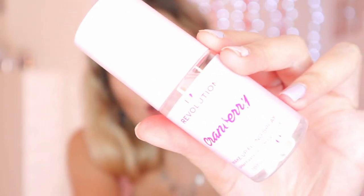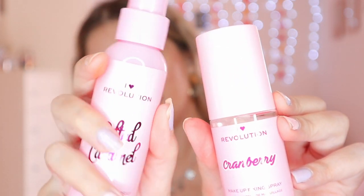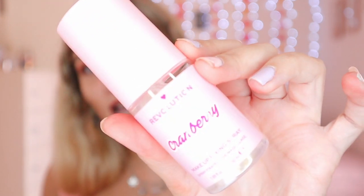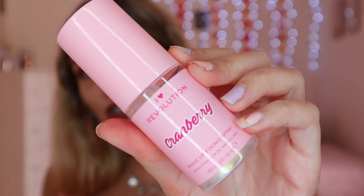And then the final thing is the cranberry makeup fixing spray. It's different to the ones that we received in the other box — in that box we received the usual packaging, but in this box the packaging looks different. So that was very interesting that they changed the packaging. And that was what was inside this box.